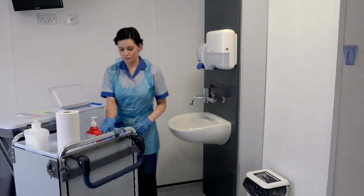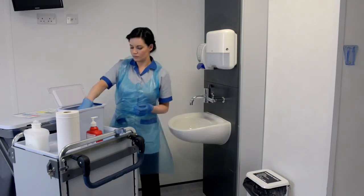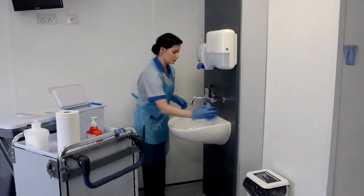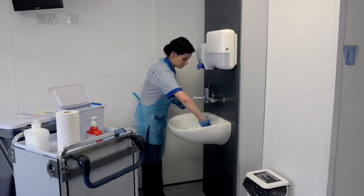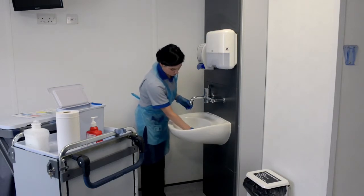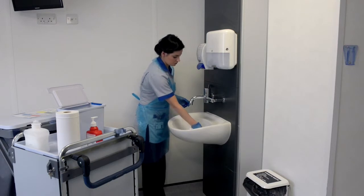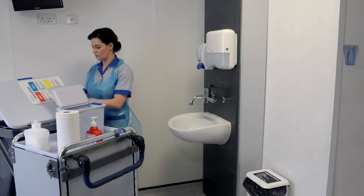Take a new disposable cloth and damp clean the sink, starting at the top and working to the inside of the sink, finishing with the overflow and the waste outlet, to include the bung if applicable. Dispose of cloth into household waste.